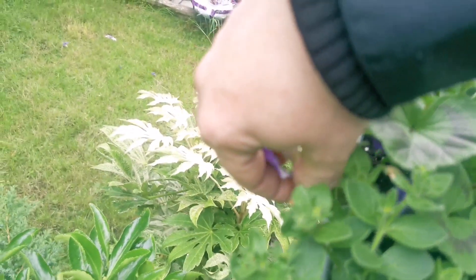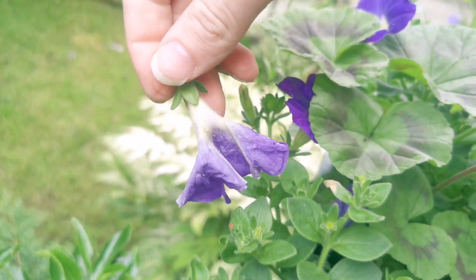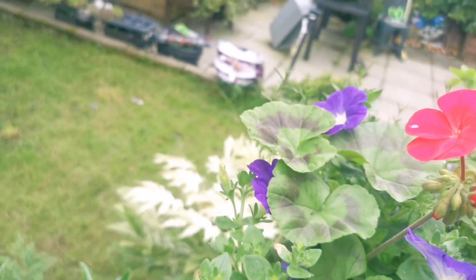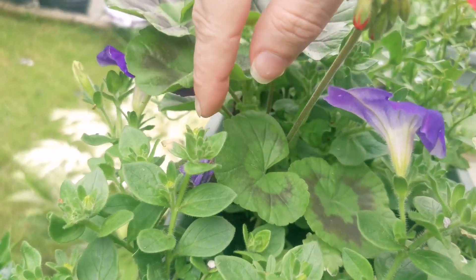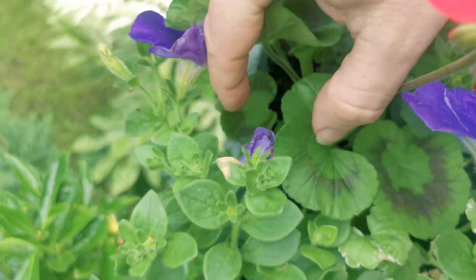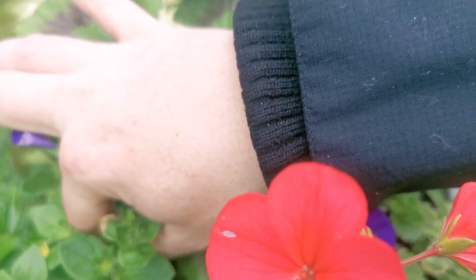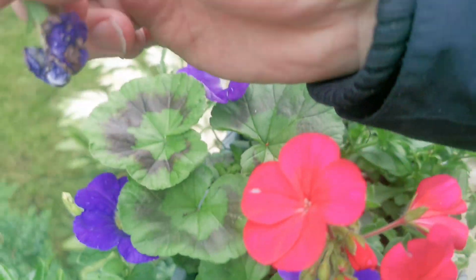What I'm going to do is just go to a growth point at the end of the flower and put my nail through it. Or if you've got scissors or pruners, that's all you do — and that will encourage new flower heads to grow. Here's another one. Just go down to the edge of the stem, feel it with your fingers, pinch, and there you go.